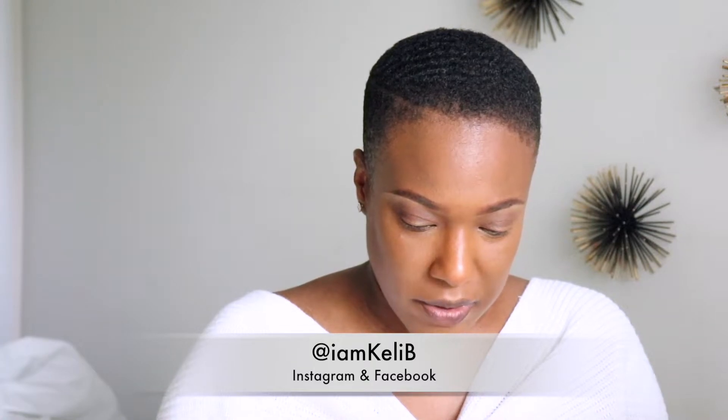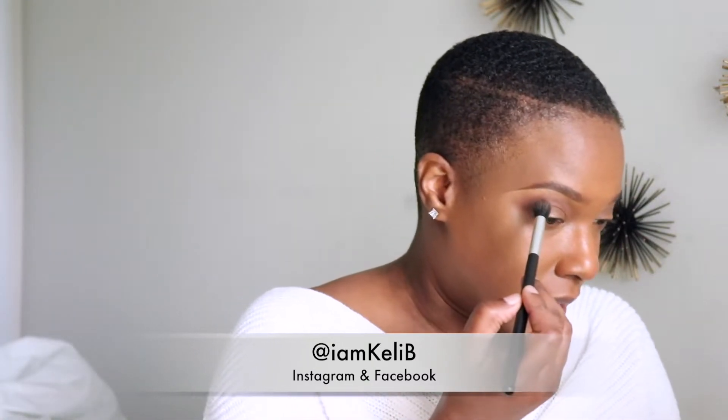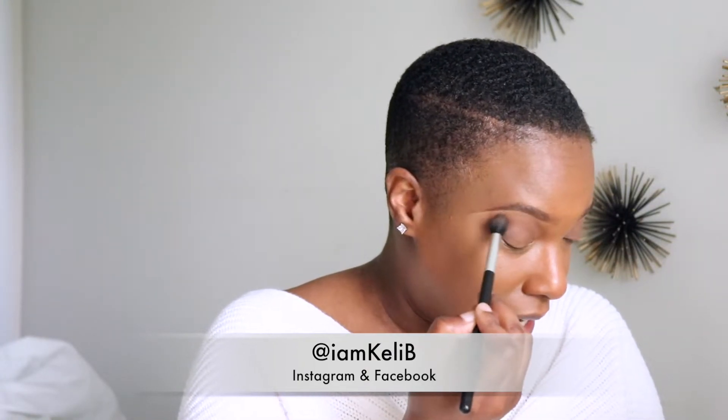I'm going to buff it out a little bit and go back into Mocha because these shades are a little tricky - I don't want to mess up. I feel like one eye is shaped more than the other, so I'm going to blend it out. You don't have to do that if you like the line, but I'm going to try to blend it out as much as I can. I'll do the same on the other side, not really using any product on the brush - just blending.